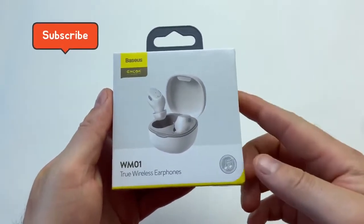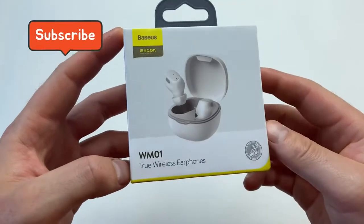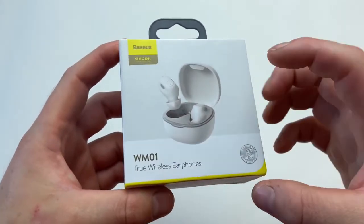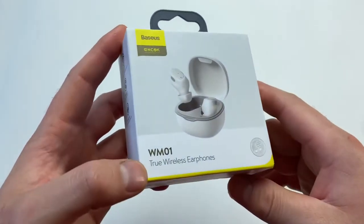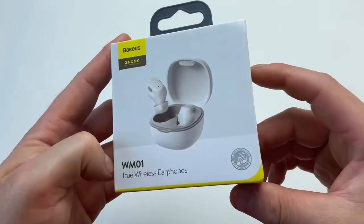Hello guys, today we're going to be talking about a new product from a company called Baseus, and this is their attempt at in-ear canal earbuds which are called WM01, suggesting that's their first attempt.